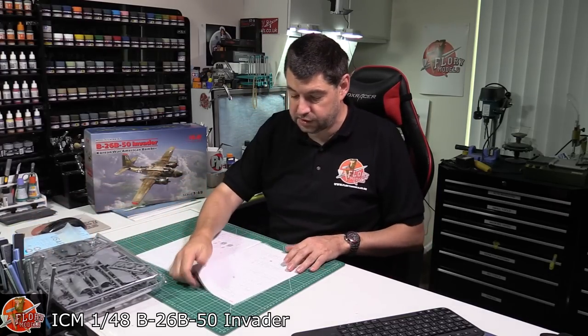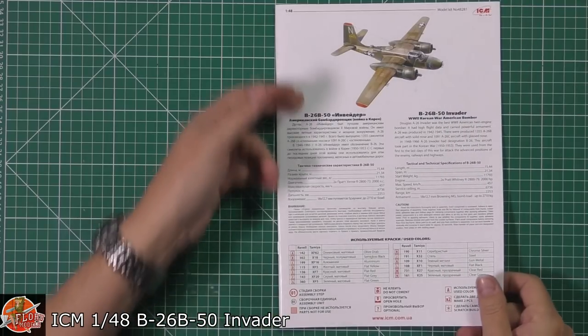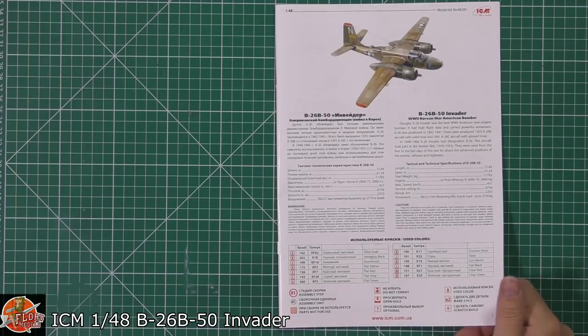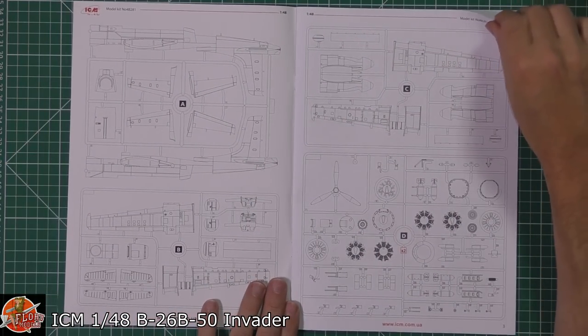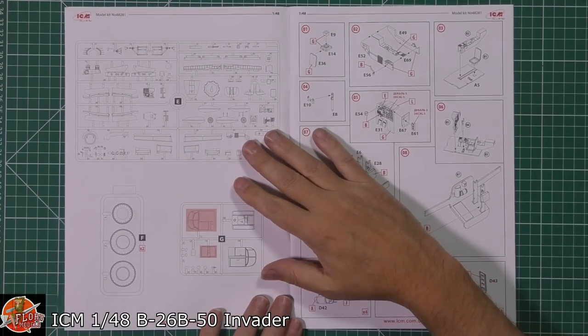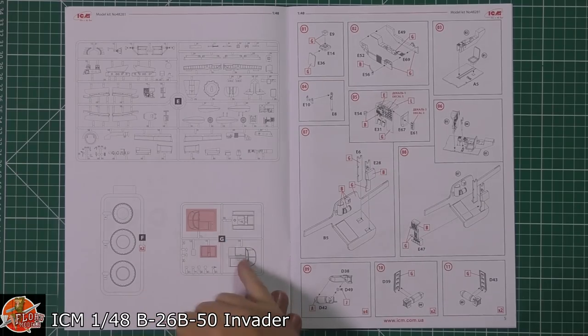Starting with the instructions as always — we've got a little bit of technical data, and colour callouts using Revell and Tamiya, with your normal colours listed as standard. Sprue callouts right the way through. And we've got both types of canopy in here, so you can see the difference between the older and the newer versions.